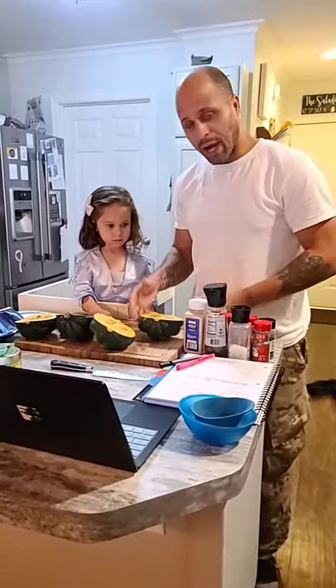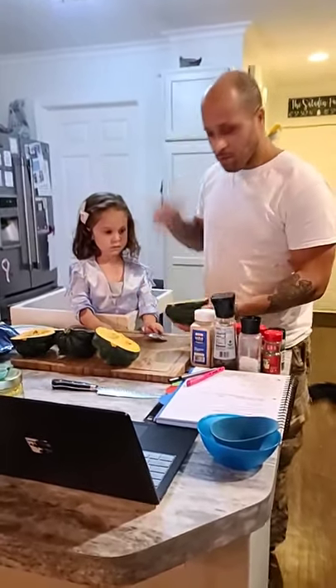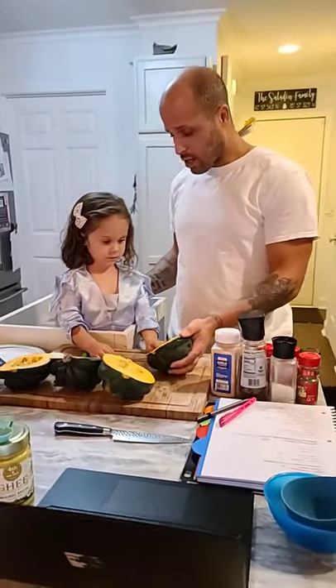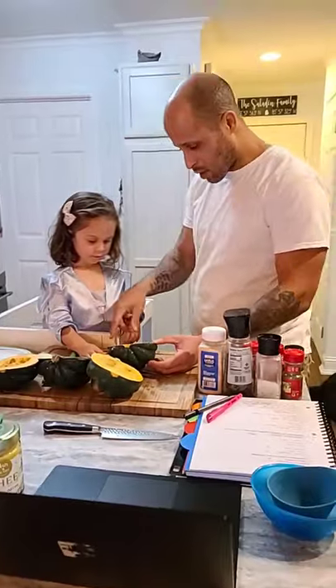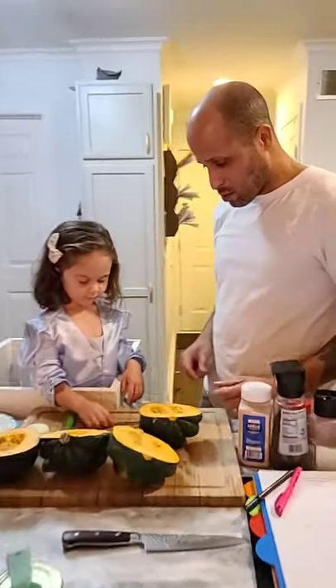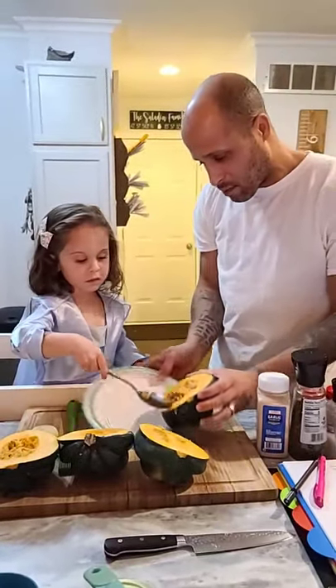We'll start with how to prep the acorn squash. I already pre-cut them in half — they're a little difficult. My little partner here, Princess Elsa, is going to help me. She's going to scoop out the seeds from the acorn squash with her spoon. You're going to scoop it out and dump it on the plate.